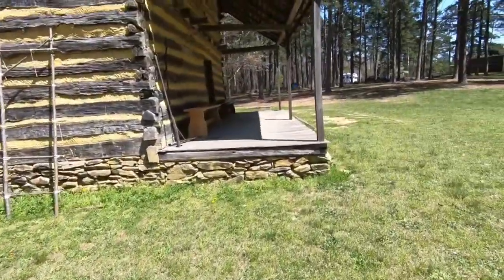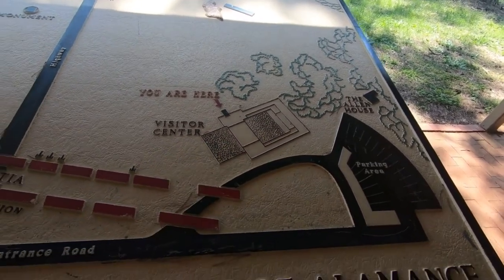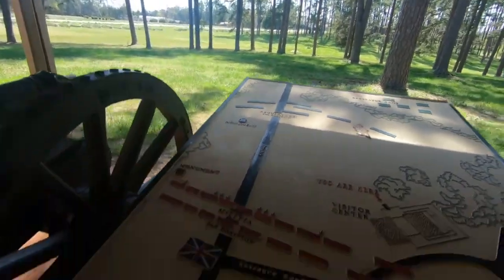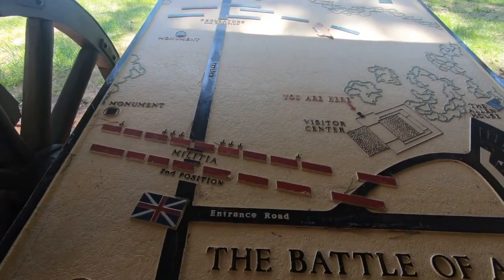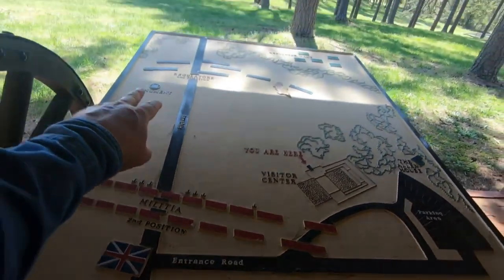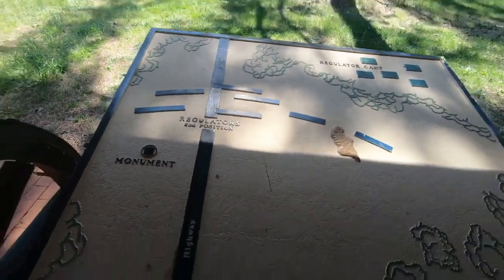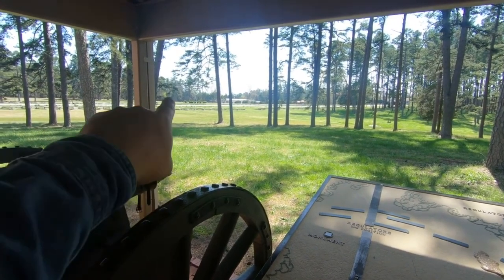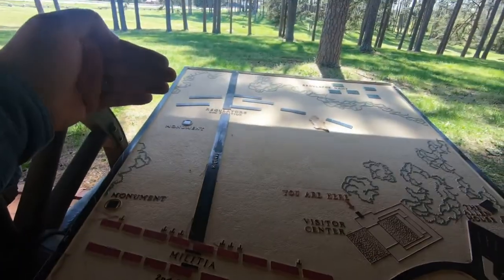This right here is where we're at — this building right here — and the highway is right here, just like on the map. Where the battle ensued was just beyond where the building is. This was where the militia was, and the regulators right back here in this one area. They've got a monument over here and we're going to check that out. There's another monument too — they show you where each of them were.